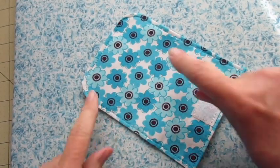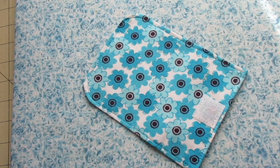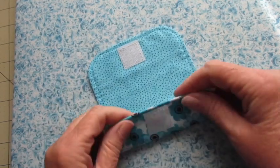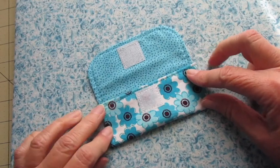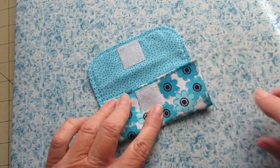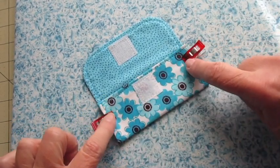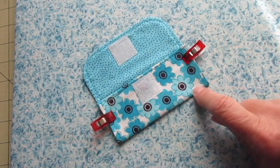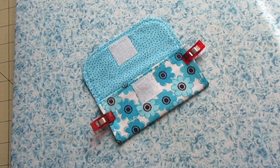Top stitch around the entire piece an eighth of an inch from the outside edges. With the lining on the inside, fold the straight edge — not the rounded corner edge — up approximately two inches to form a pocket and press it. Now secure the pocket by stitching the sides down over your previous top stitching, and stitch across the bottom of the pocket an eighth of an inch from the edge.